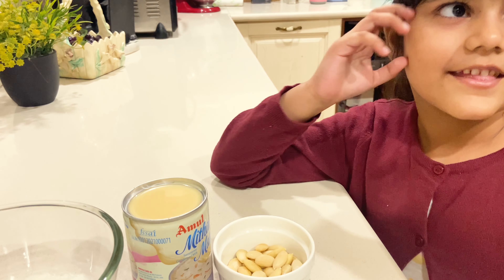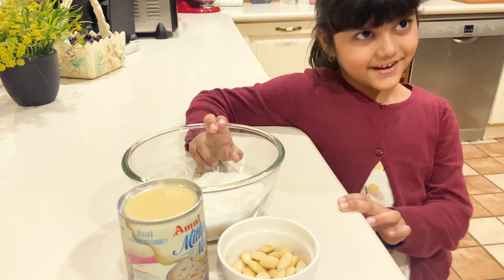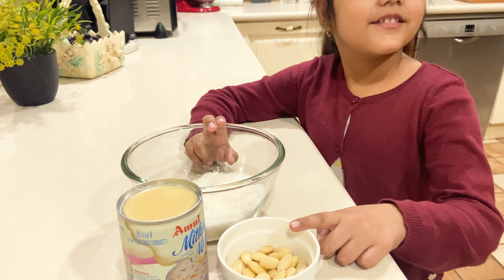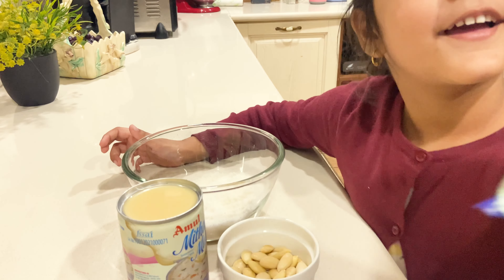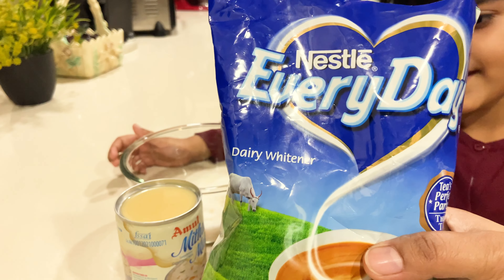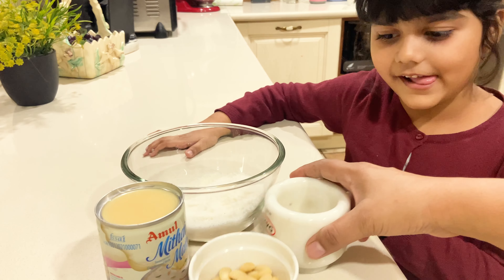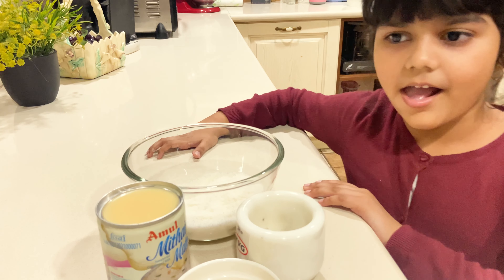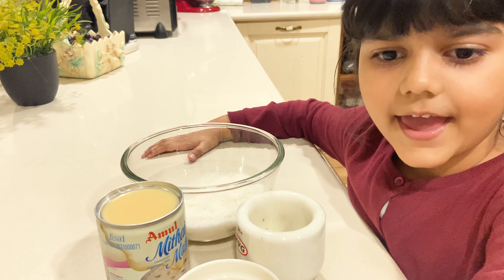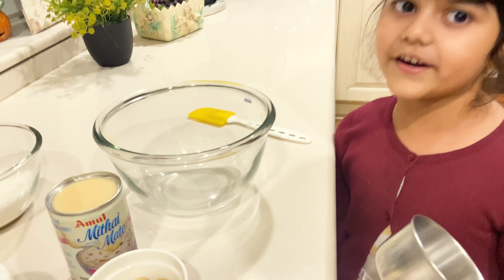Let's check out the ingredients: coconut almond milk, condensed milk, milk powder, cardamom powder, and desiccated coconut. Let's pour it in.